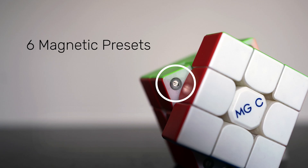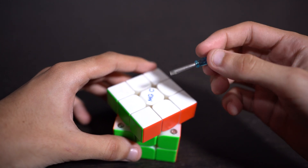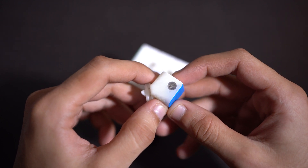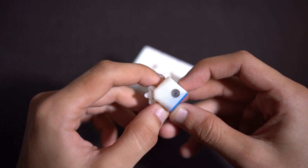In addition to the tensioning presets, this cube has 6 magnetic strength presets according to how strong you want the magnets to be. It comes with a magnet adjusting screwdriver and marked presets 1 to 6 with an arrow indicating which preset you're on. Which is really cool.